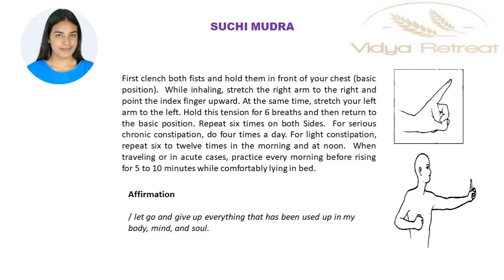Satcham Ultra. First, bench both fists and hold them in front of your chest — basic position. While inhaling, stretch the right arm to the right and point the index finger upward. At the same time, stretch your left arm to the left.